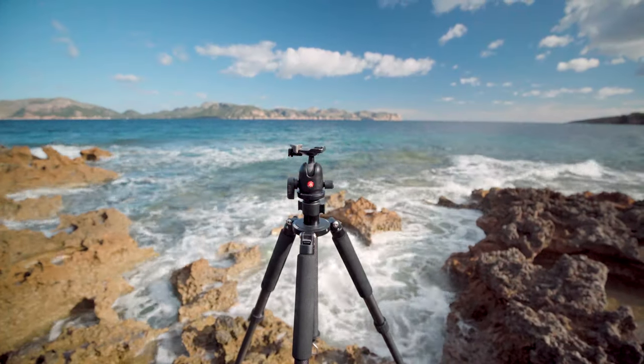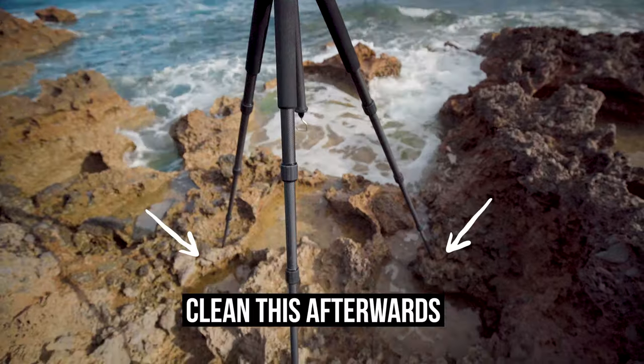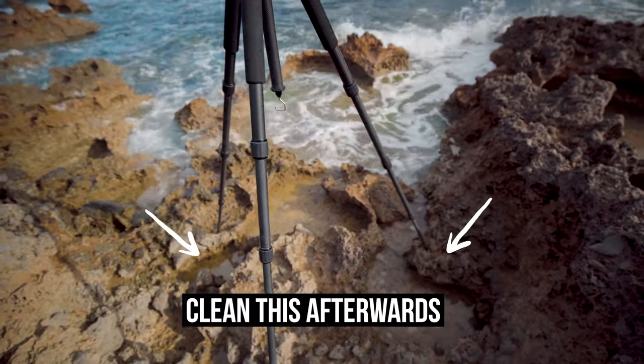By the way, if you're ever in a situation where the tripod comes into contact with salt water, you'll want to clean it afterwards to prevent damage, as salt water is super aggressive. Another mistake that beginners make is turning the locks too tightly — this will damage the tripod. You want to use the twist locks gently; on a good tripod, this will be enough to extend the legs.